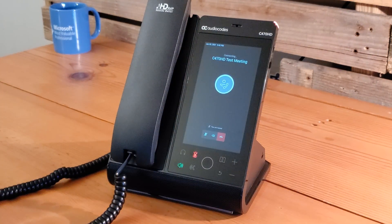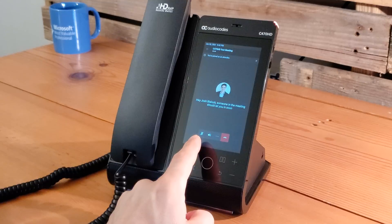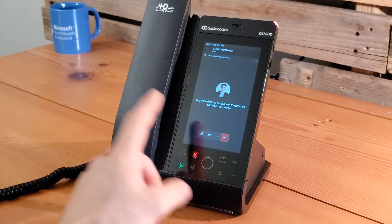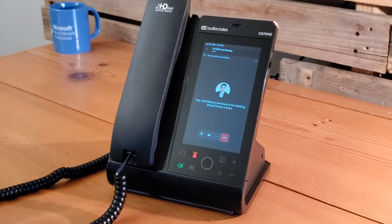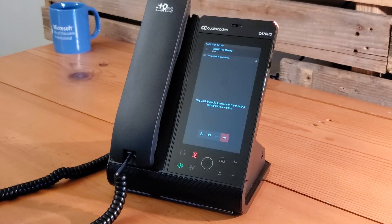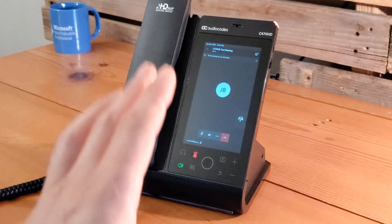As an external participant, we have to be admitted from the lobby. We joined muted as an attendee since it's not our organization. Because we clicked join without lifting the handset, we are using the speakerphone. Joining from the other side with audio off, we admit the device into the meeting. With audio off on both sides to avoid echo from the devices being in close proximity — that's your meeting join and meeting appearance experience using the C470 HD as your audio device for meetings.